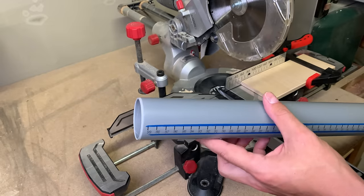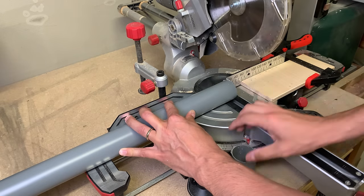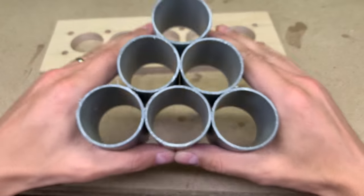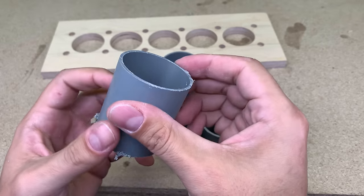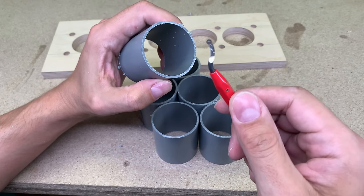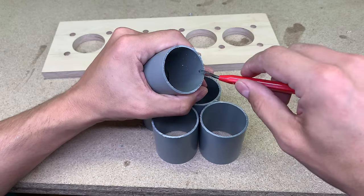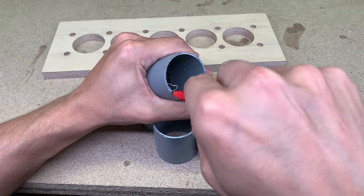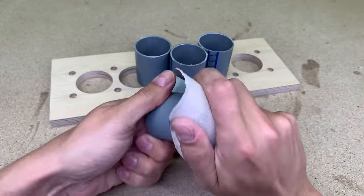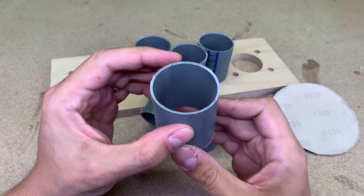I took a regular 50 mm PVC pipe and sliced off 6 equal pieces. Inside edges were cleaned with the deburring tool. This small and cheap tool will make life way easier — if you don't have one, you should get it. One pass leaves a nice and clean edge. The outer edges I sanded with sandpaper — not so effective, but it got the job done too.